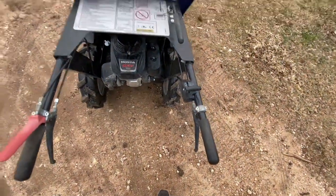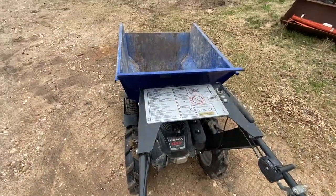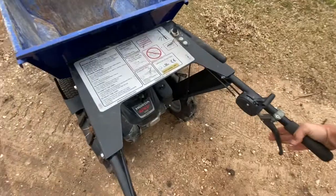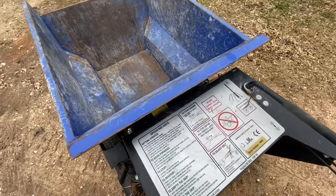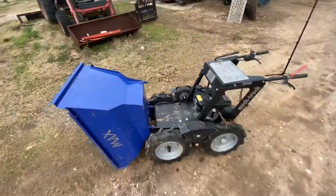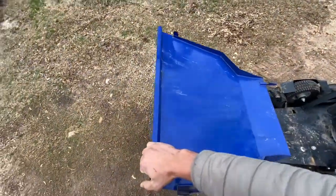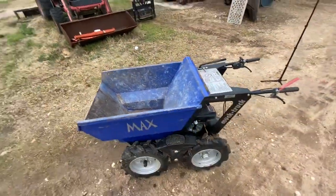The other thing is, this right here is to dump the bucket. So when you pull that lever, it releases the latch and allows the bucket to dump forward. Then you have to manually pull it back.